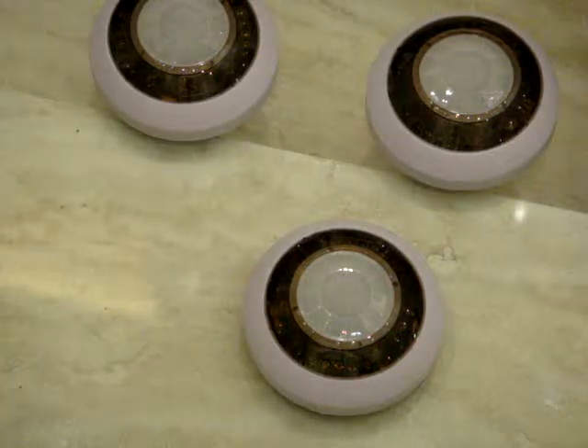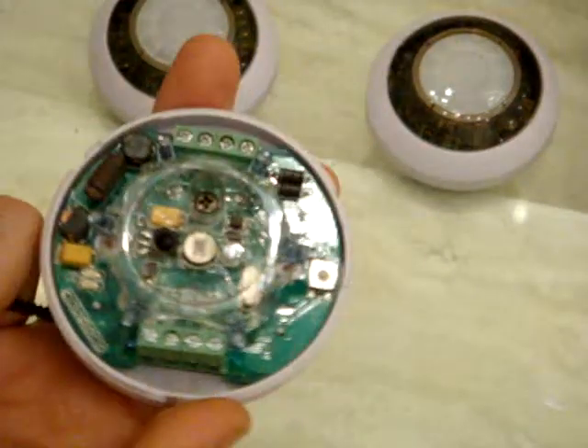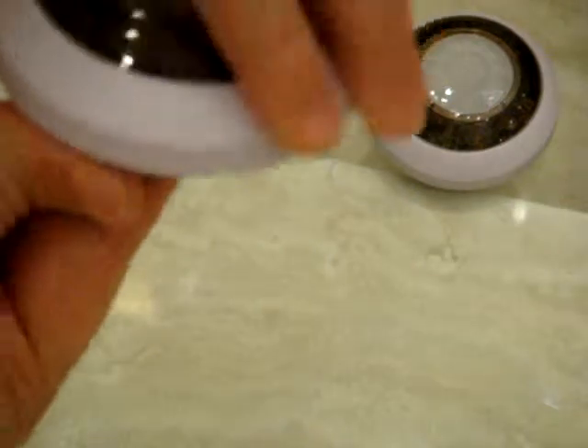This is our 5-in-1 sensor in detail. It's very simple and easy to open and very simple and easy to close as well.